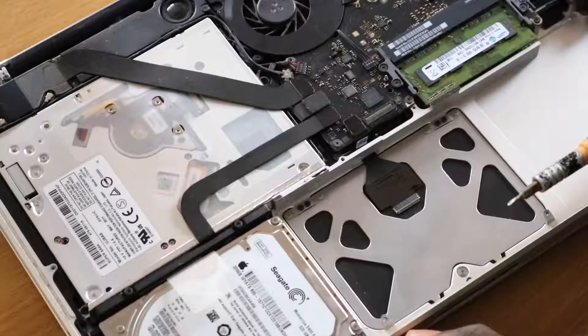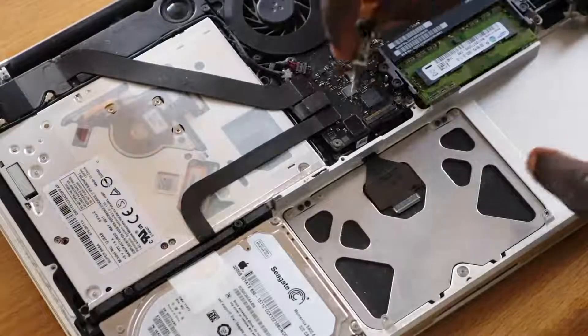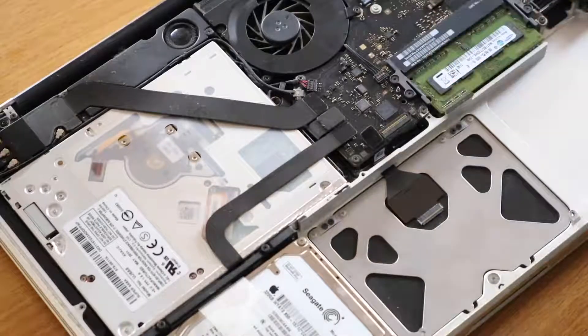Now that the touchpad is revealed, it's time to take it out. I'm replacing the touchpad together with the flex cable, so I'm disconnecting it straight from the logic board here — just pop it out from this socket.